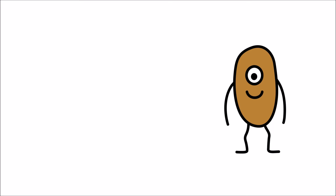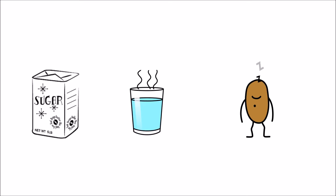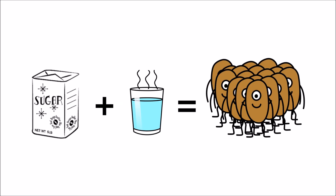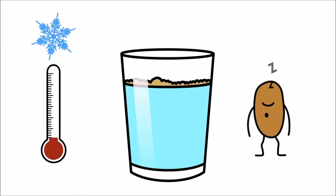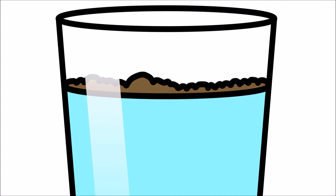This yeast's favorite food is sugar. When yeast is poured over a mixture of sugar and warm water, they wake up and multiply. If the water is too cold, the yeast will not wake up. And if the water is too hot, it will kill the yeast!